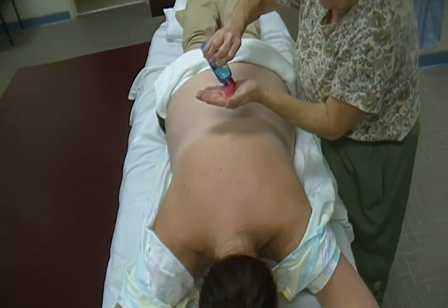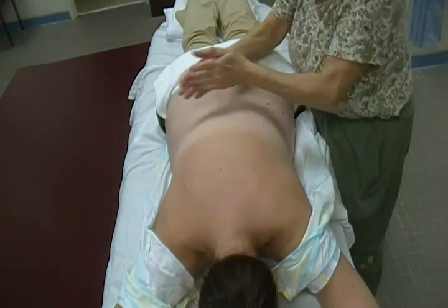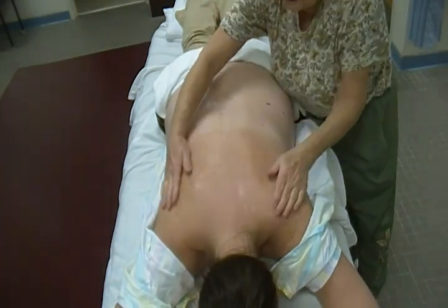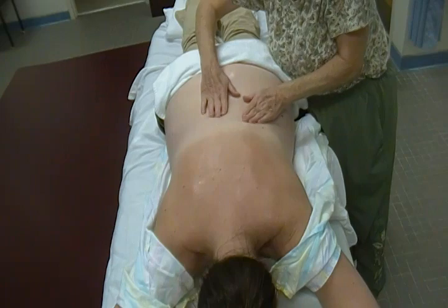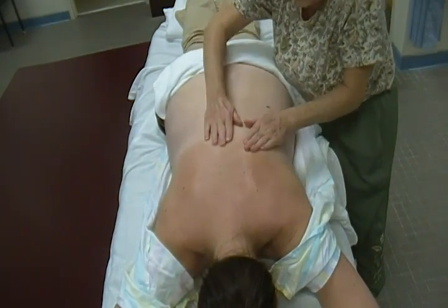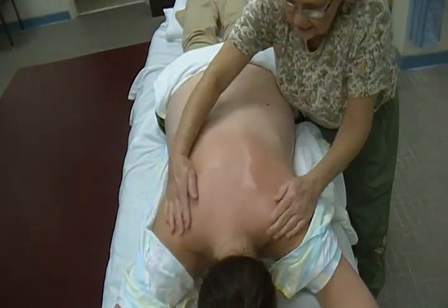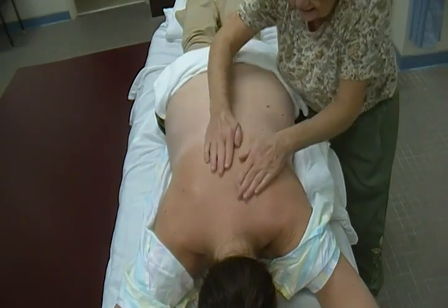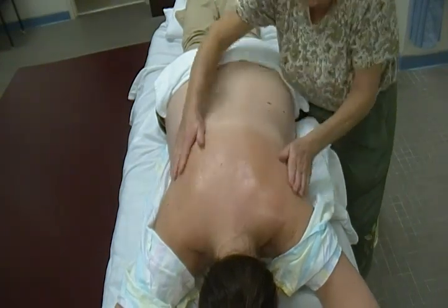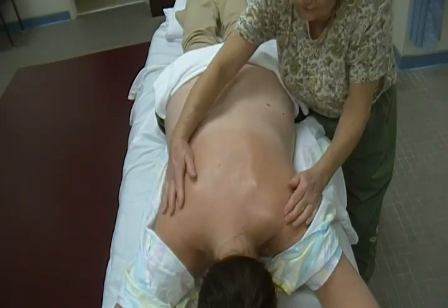We get our oil under the palm of our hand. The first stroke is general stroking — it begins and ends all massages and is also used as a transition stroke. It spreads the oil on the skin and gets the patient accustomed to your hands. With general stroking, your fingers point up and then you just fan out gradually.